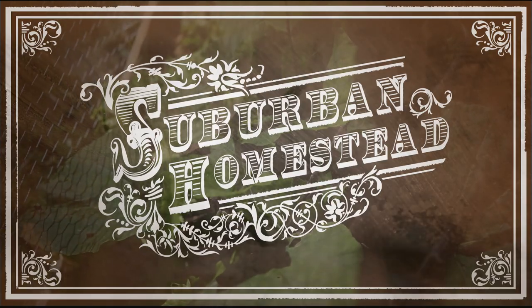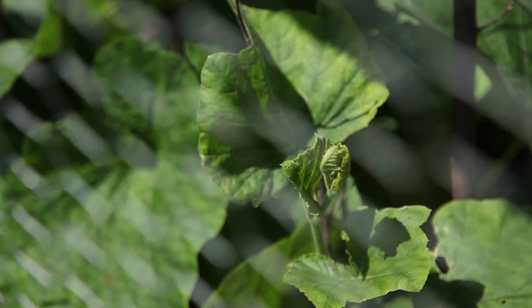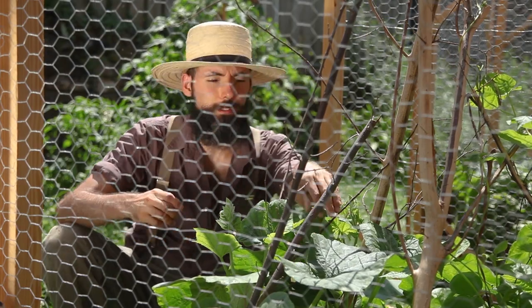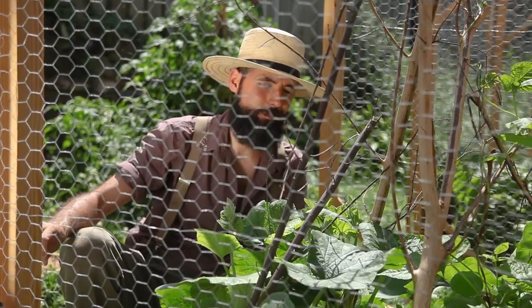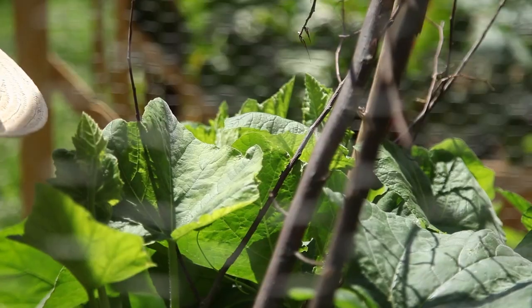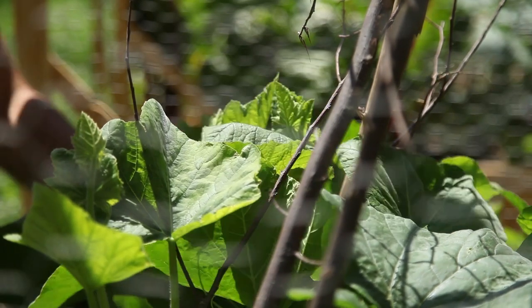My butternut squash vines had grown large and lush and showed much promise, but squash bugs saw the opportunity and pounced on it. I was using the masking tape method to try to control their numbers. Growing vegetables has its struggles. As you grow more of your food, you become more aware of the difficulties of growing food and more understanding of the practices that happen and why people do it, especially with economic motives that they have.